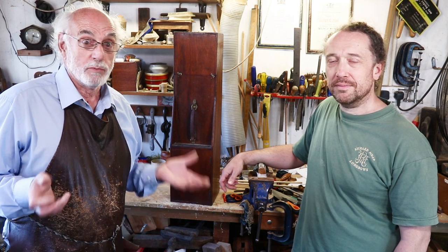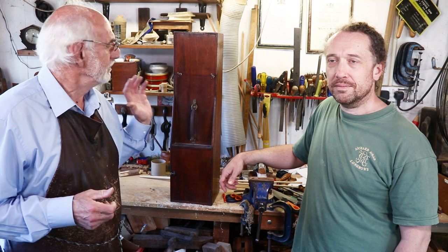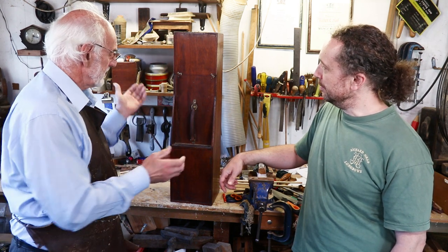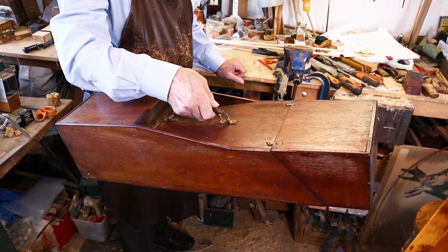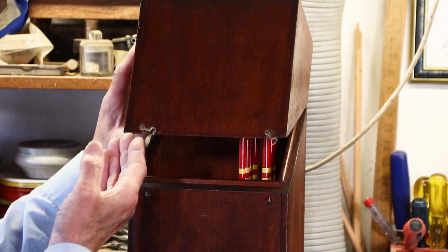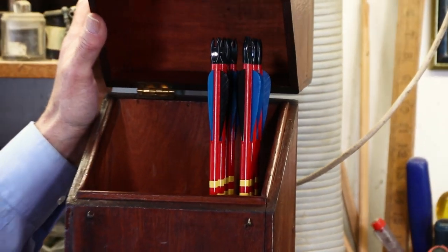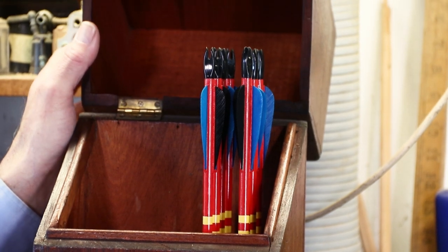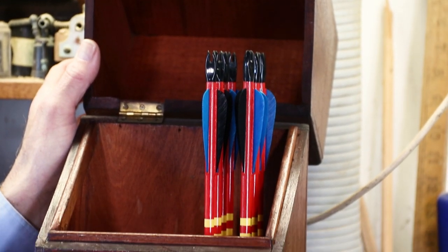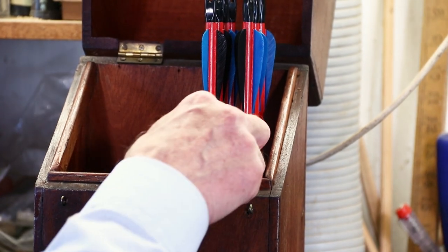What do you do with your arrows? Well, you have an arrow Ascom like this one here — a wooden box with a nice carrying handle on it. The top lifts up to reveal a set of arrows all ready to use, so it keeps them very, very safe. That's a set of footed clout arrows, I think.